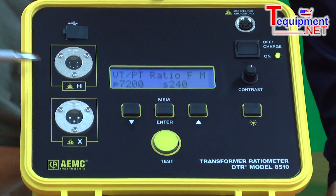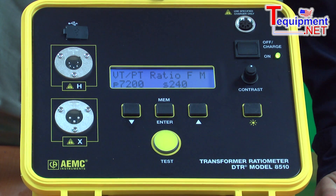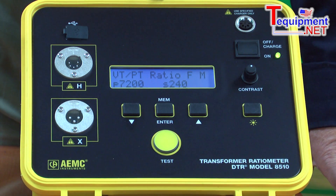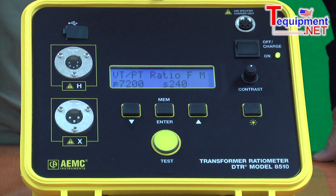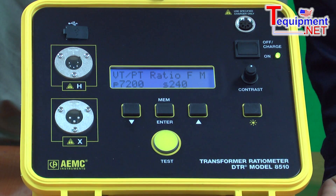These inputs are key coded so that you cannot plug them in wrong. They are polarized — the user cannot make a mistake plugging these in. For safety purposes, AEMC Instruments excites the primary side of the transformer and reads the secondary side, which provides a very low voltage output, much safer for operation.